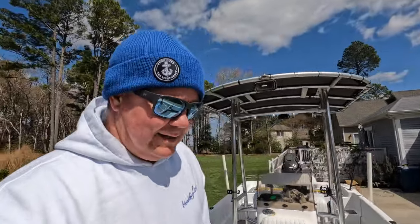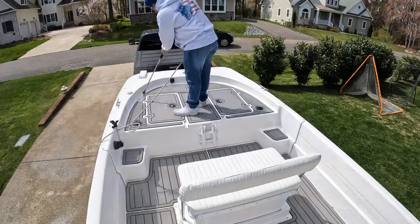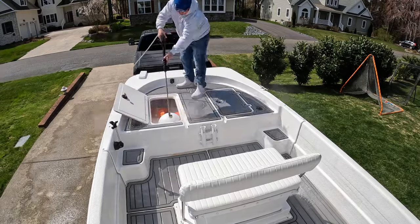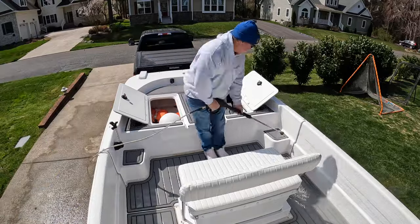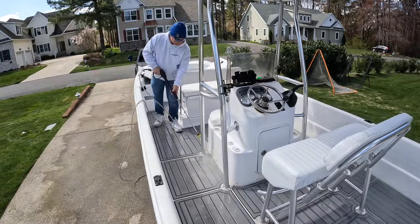Power wash is fired up — let's get this thing cleaned up! If you've got Aqua Traction like I do in my boat, the stuff is awesome. And you can power wash it — just be careful. Put it on a setting no lower than 40 degrees, and stay off of it by 6 or 8 inches. But if you do that, you can clean it up real, real nice.